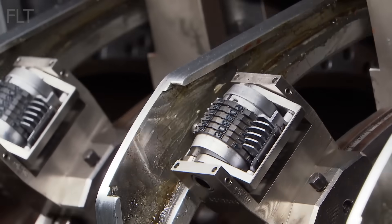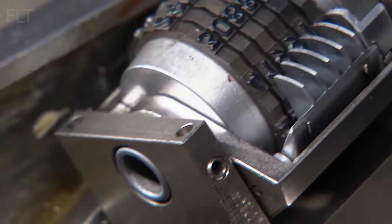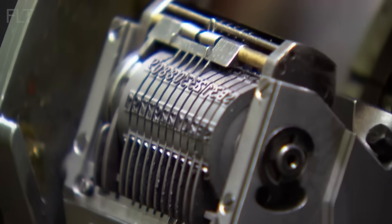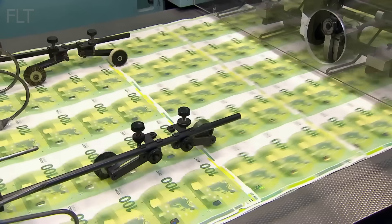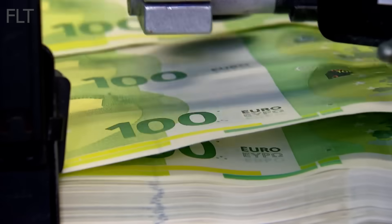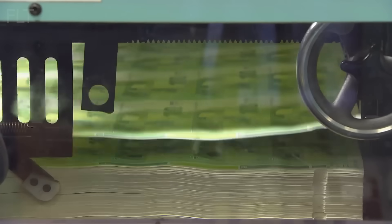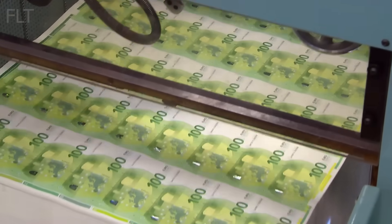Highly specialized printing presses, separate from those used for the main design, are employed for serial numbering. These machines utilize advanced inkjet technology to print unique serial numbers onto each banknote with incredible speed and precision. The serial numbers consist of a combination of letters and numbers, creating a vast array of unique identifiers, helping track banknotes throughout their lifespan and aiding in counterfeit detection.